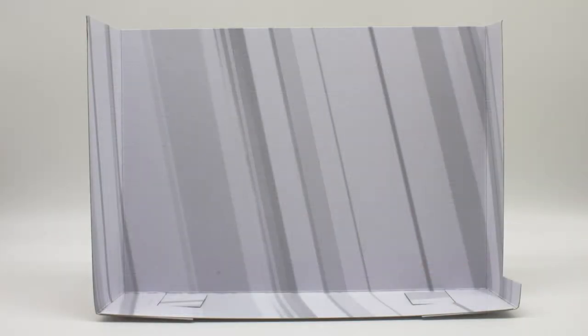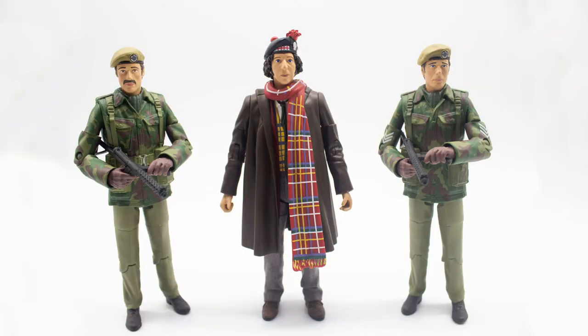Opening up, you have the white background backdrop — same as usual. Taking the figures out of the box, they are actually quite good.